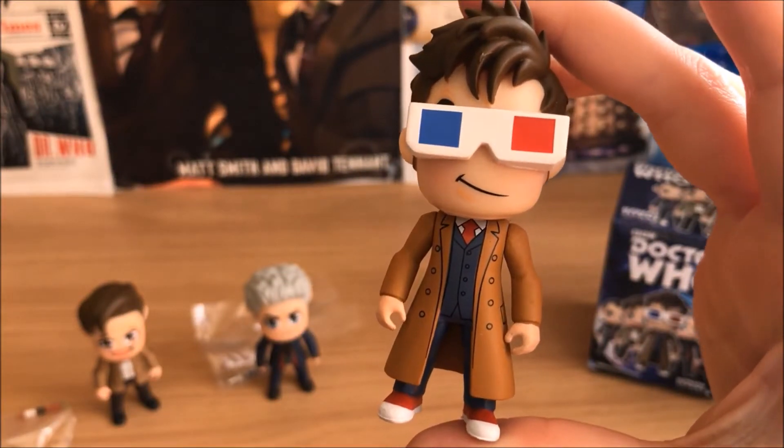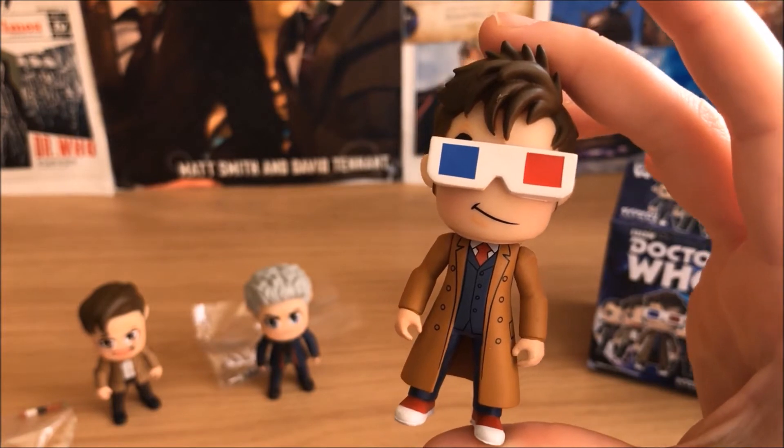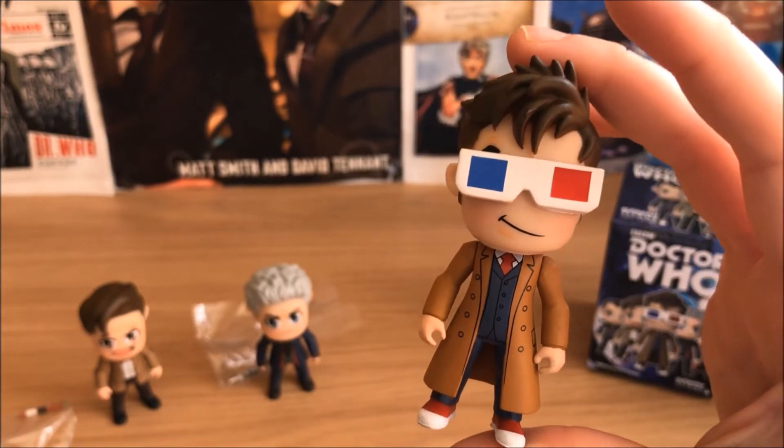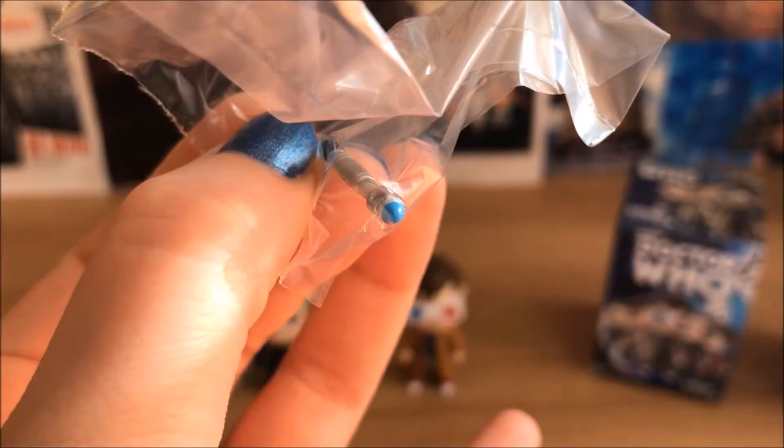The Tenth Doctor. This is the standard one — I think there is another variant of him. But yeah, he's cool. I like his 3D glasses. And here's his Sonic.